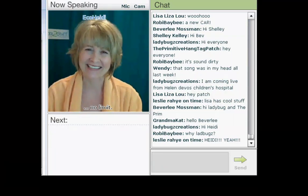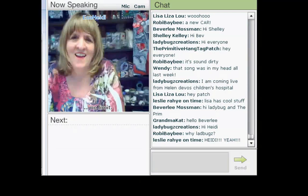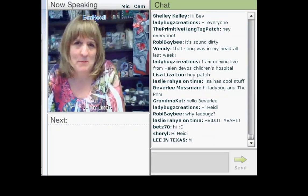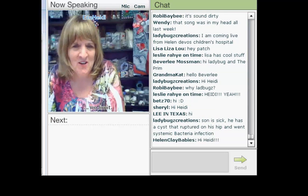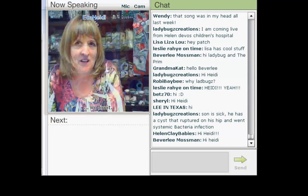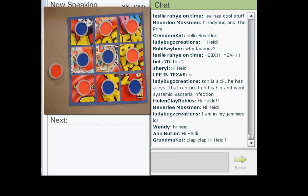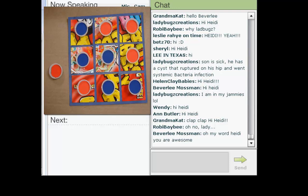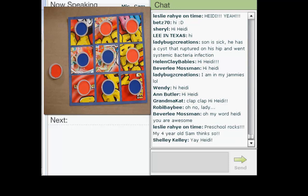Hi Tiffany, thanks everyone! I probably should be in my pajamas tonight with a pillow. I actually went to preschool this morning and taught this project to about 70 preschoolers ages 2 to 5. I did have help — please don't think I did it all by myself. It was quite an interesting day.